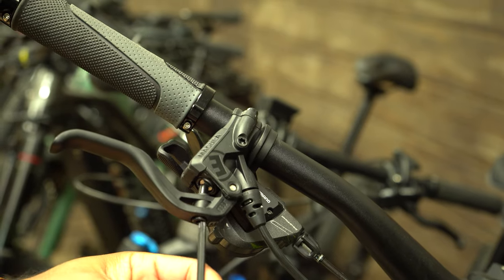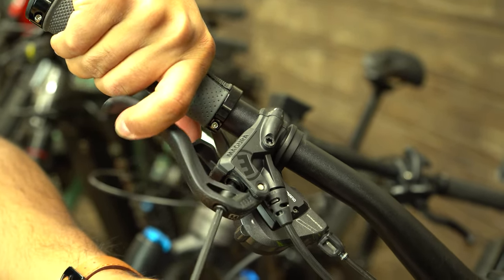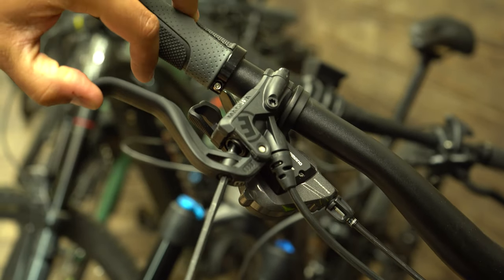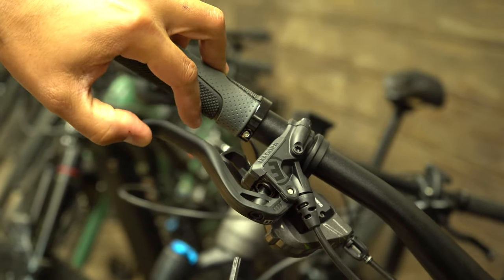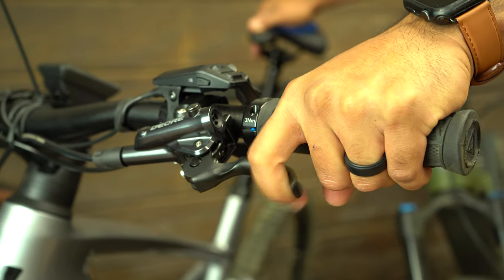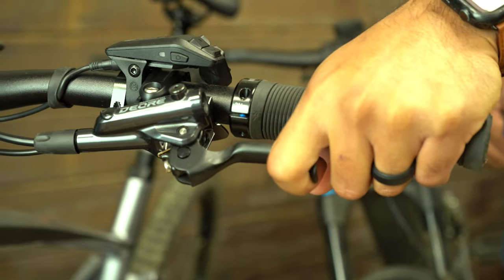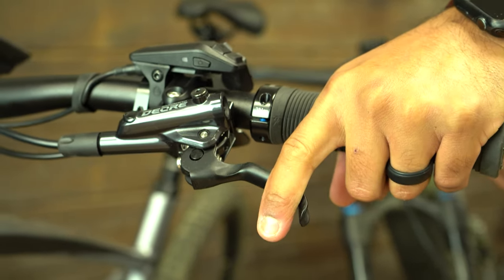Most people are making this throw adjustment because their lever is too close to the grip. As you're creating more distance between the brake lever and the grip, you should feel more bite at the brake rotor. Continue making these adjustments so that you can comfortably pull the brake lever with your index finger, but you should have enough distance between the brake lever and the grip so that you can create as much power out of your brake system as possible.